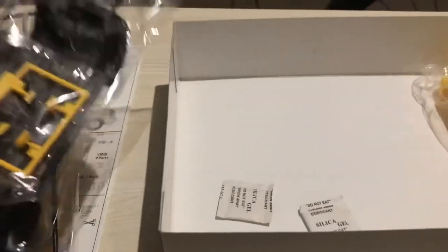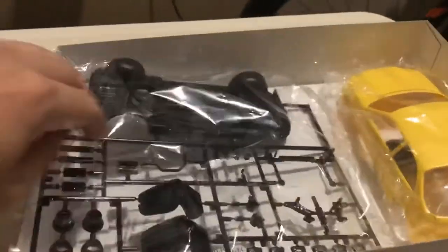And that's so sad. So it ends here. I'm unboxing the Spoon Civic Type R Racer.